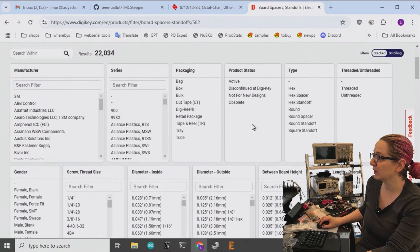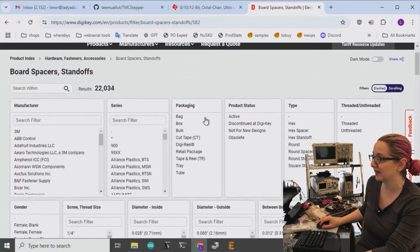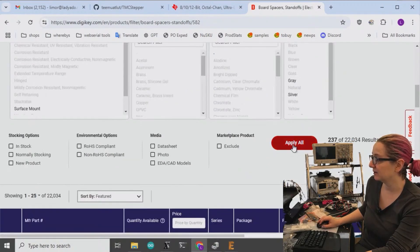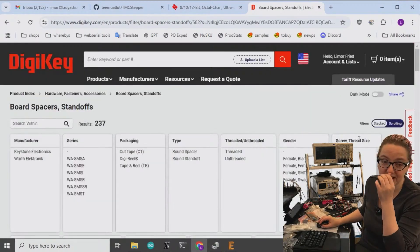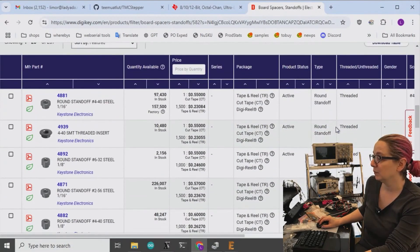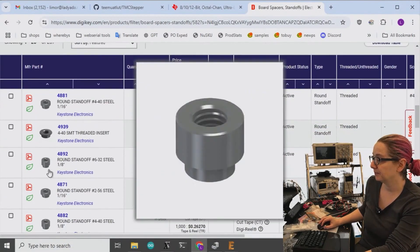So instead of trying to figure out what they call the type of these, I'll just say: if it comes in a Digi-Key reel, a cut tape, or a tape and reel, that's what I want. There's not that many - out of like 22,000, it was like 240 of them were this type. And you can see that there's multiple different heights.